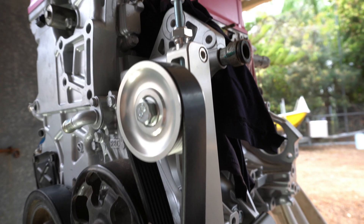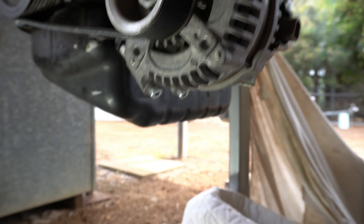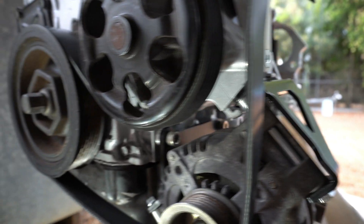This is pretty much your final product with the alternator relocation kit — it moves it just above the sump. Happy with this thing, it actually looks really good.